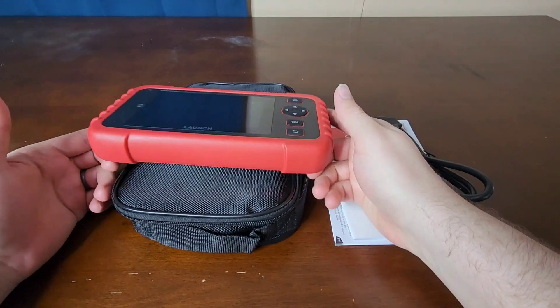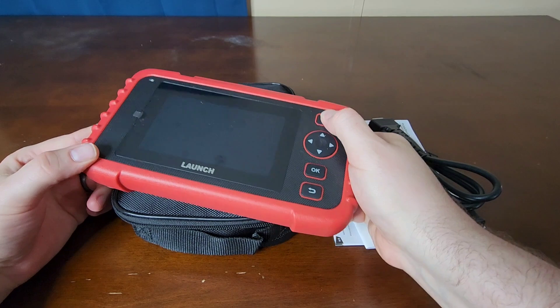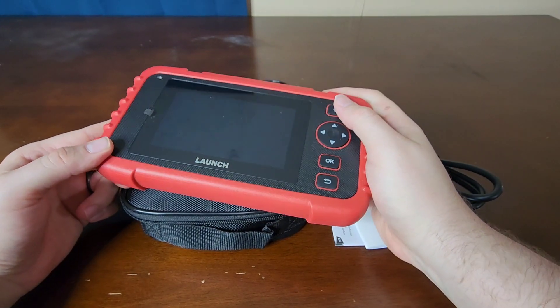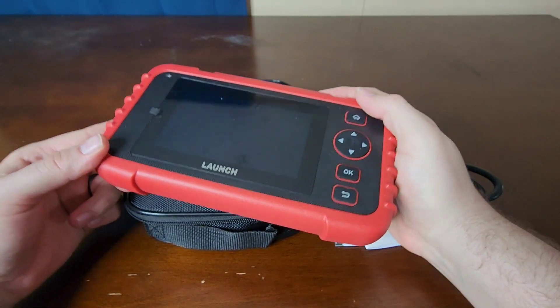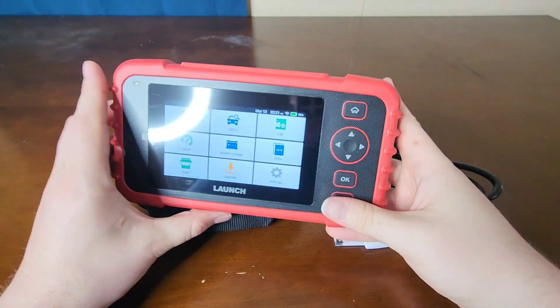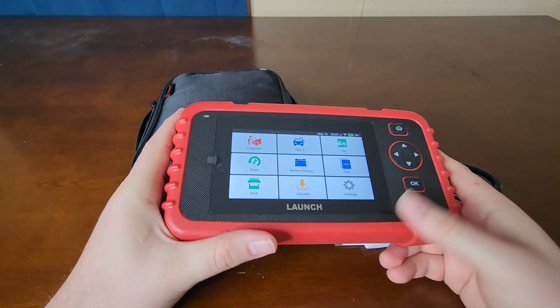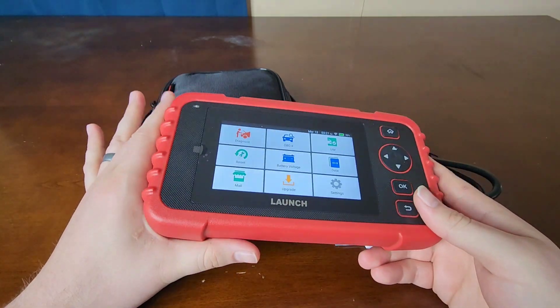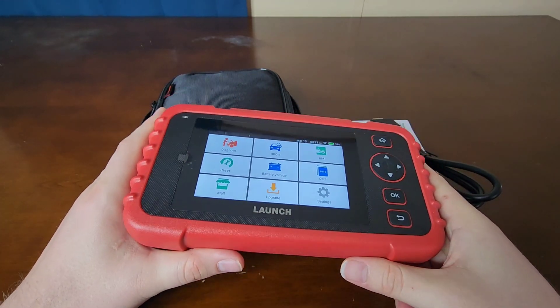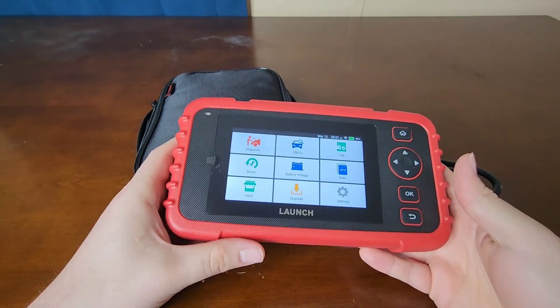Today we've got this OBD2 scanner from Launch. This is a professional version — not just your regular plug-in code reader that gives you a code you have to go look up. This is for professionals, but it doesn't have to be. That's the thing about this: it comes at such great value that it's actually affordable for even DIYers.